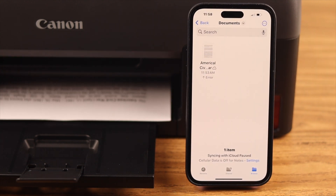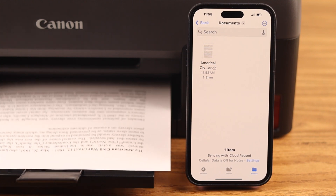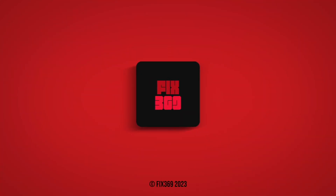That's how you can set up a mobile printing connection between your iPhone and Canon PIXMA printer. Let us know in the comment section if that worked for you. Thank you for watching!